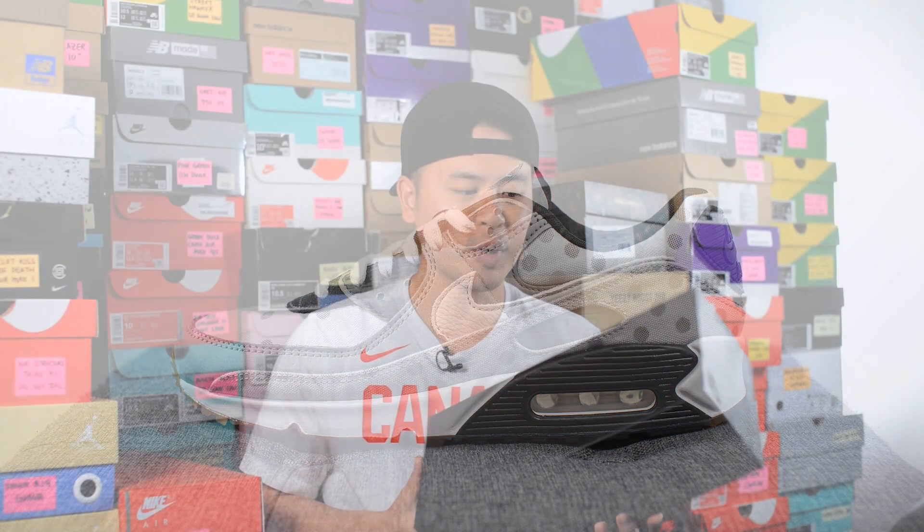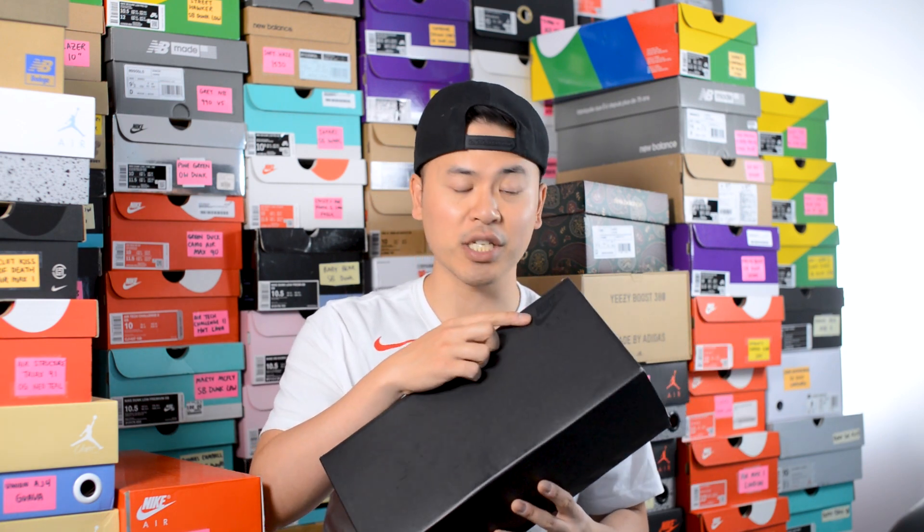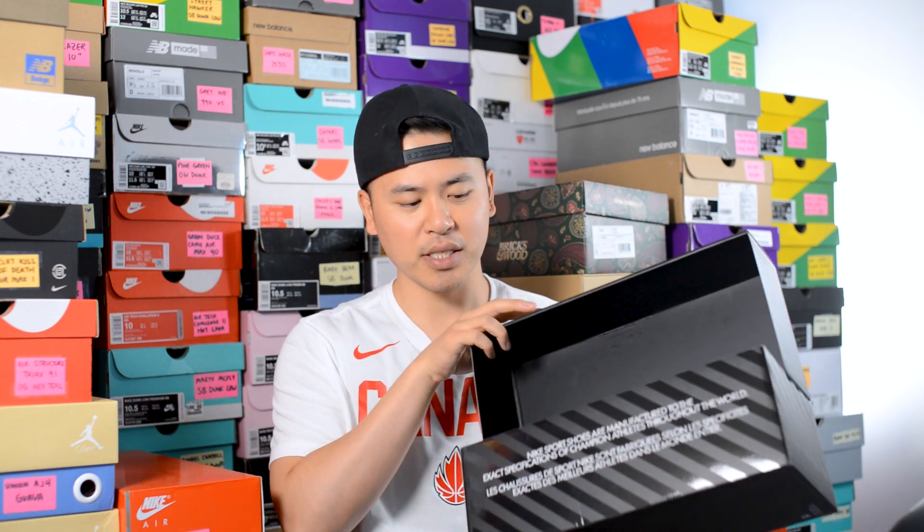First off, here's a quick look at the box. Unlike your normal Nike Sportswear Air Max 90s, this one because it's an NRG release comes in the special black box. On the top corner we have Nike Air done in this shiny finish, and then the bottom of the box is done in this striped fashion with text in white on the bottom.